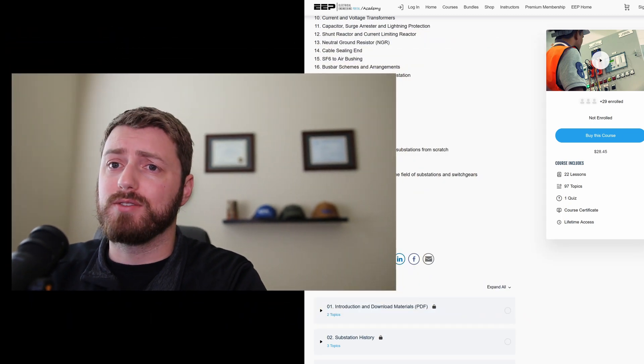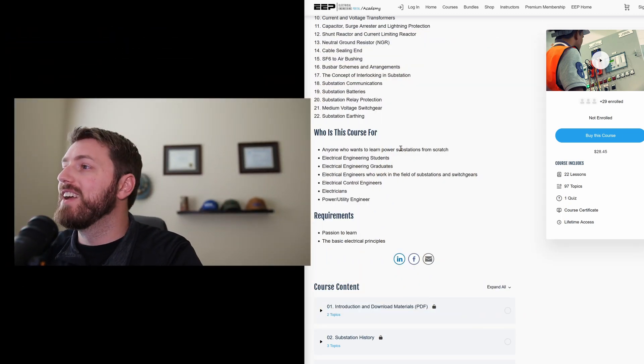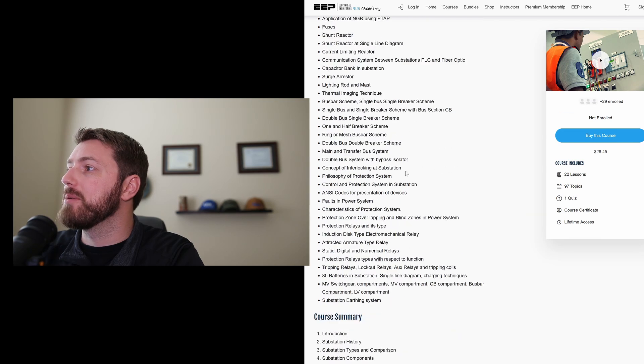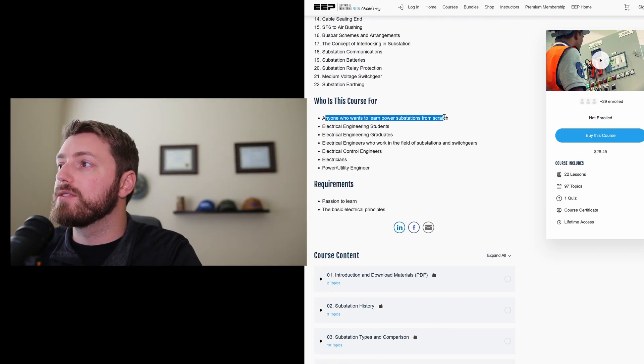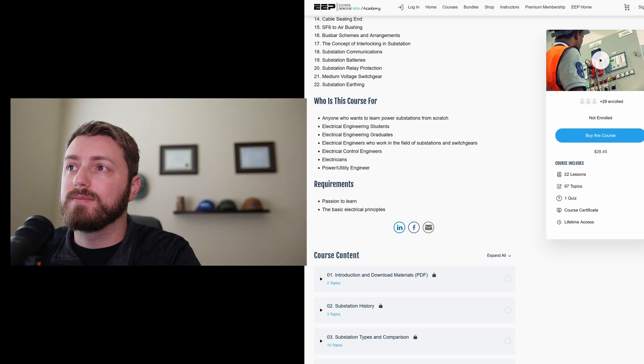So first off, why am I making this series? Why do this at all? I've got three main reasons. Number one: most of the training out there in this space is very high-level and only covers theory or general knowledge. I've got a course pulled up here — 'Power and Substations from Scratch,' for anyone. I'm going to say right out of the gate: the videos I'm making are not for everyone.